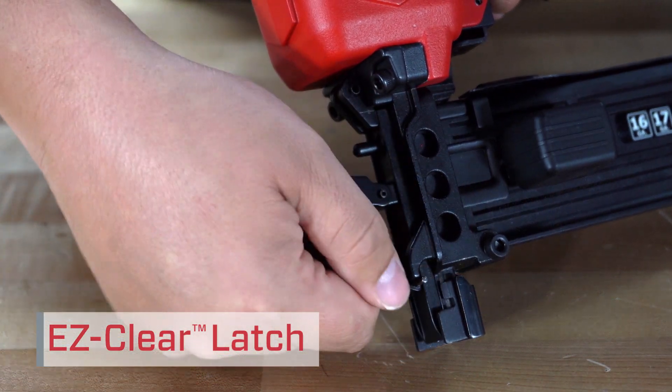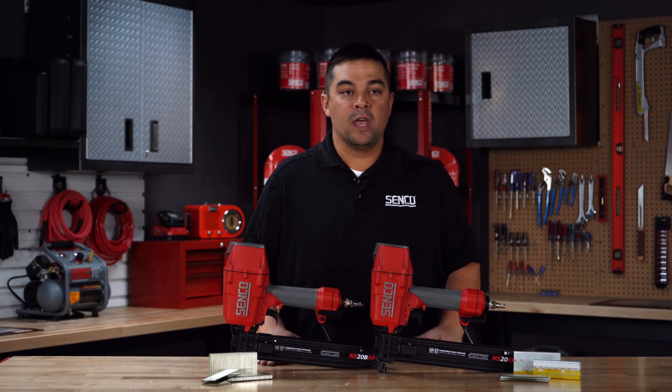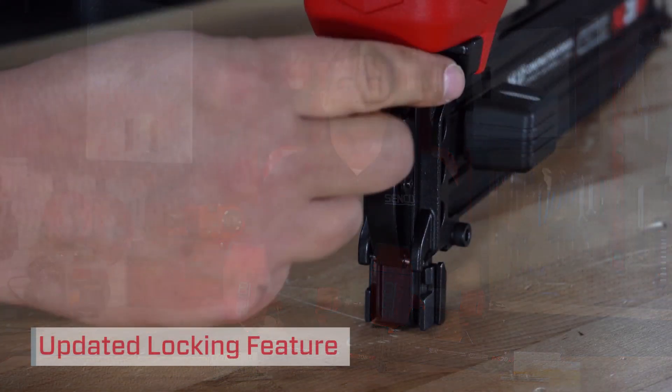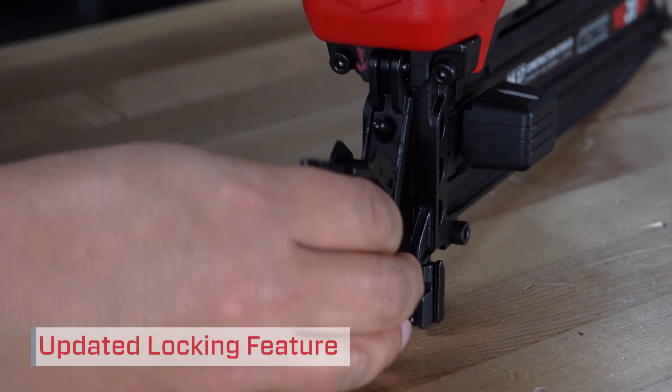The tool comes equipped with an improved EZ-Clear latch which allows for quick access to clear fasteners. The updated locking feature provides improved holding power for better control of the fastener as it is driven into the substrate.